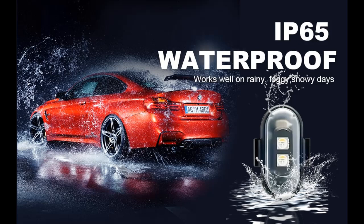Wide applications. The LED lights are versatile and can be used for motorcycles, trucks, drones, cars, bikes, boats, camping, emergency lighting, ambient lighting, and more.